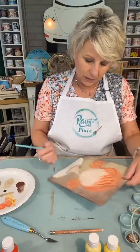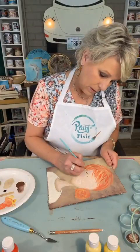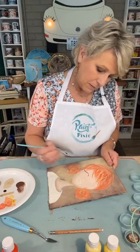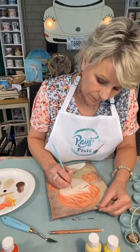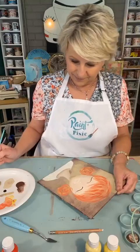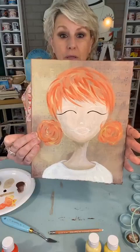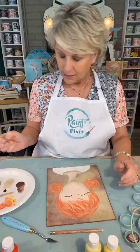I'm going to do her eyes. You want to have a really, really light hand. I love to do eyes — they make me so happy. This is when it all starts to come together. We have just two little simple little lines, about halfway down her face.